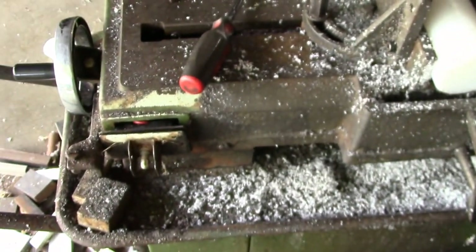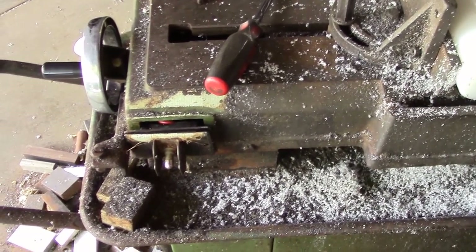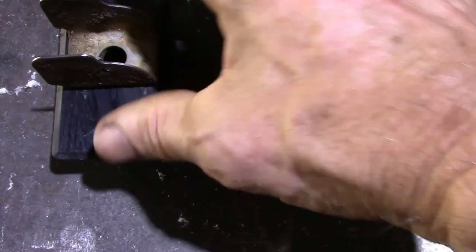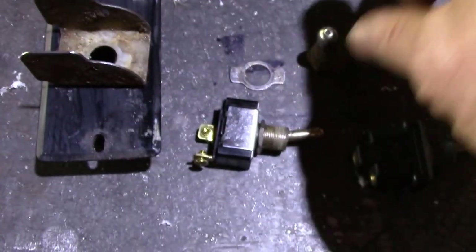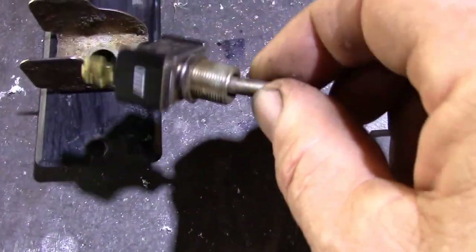I'll pull this apart and we'll take a look at it. I'll unplug the saw before I do that. Here I've got everything apart. This is the cover for the switch box, here's the little switch protector, and here's the old switch.